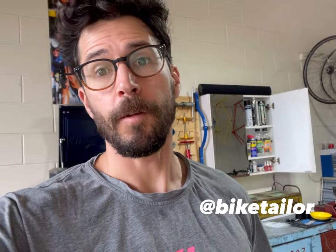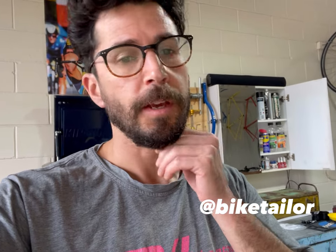What's up everybody? Welcome to Bike Tailor. Today we are going to do a build. A customer had bought a bike brand new. He didn't really like the groupset on there — it's an 11-speed GRX — but he wanted DI2 and 12-speed.